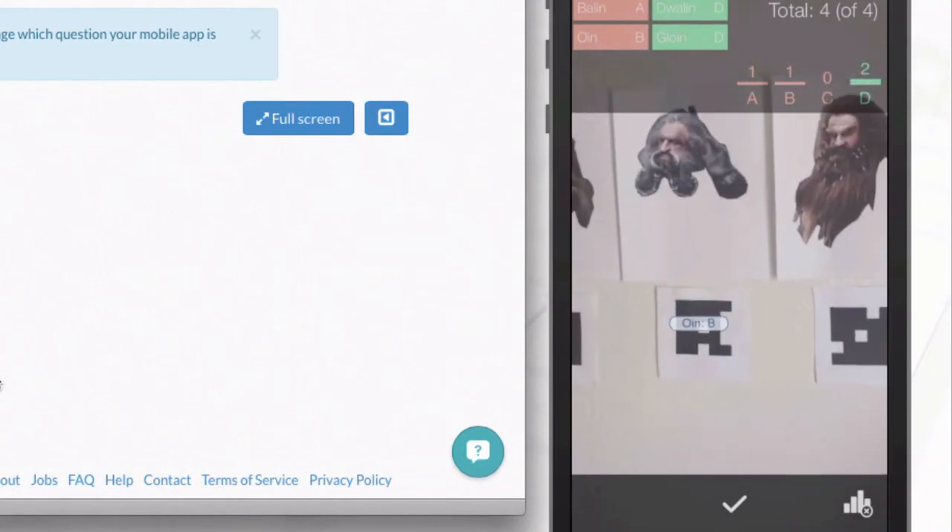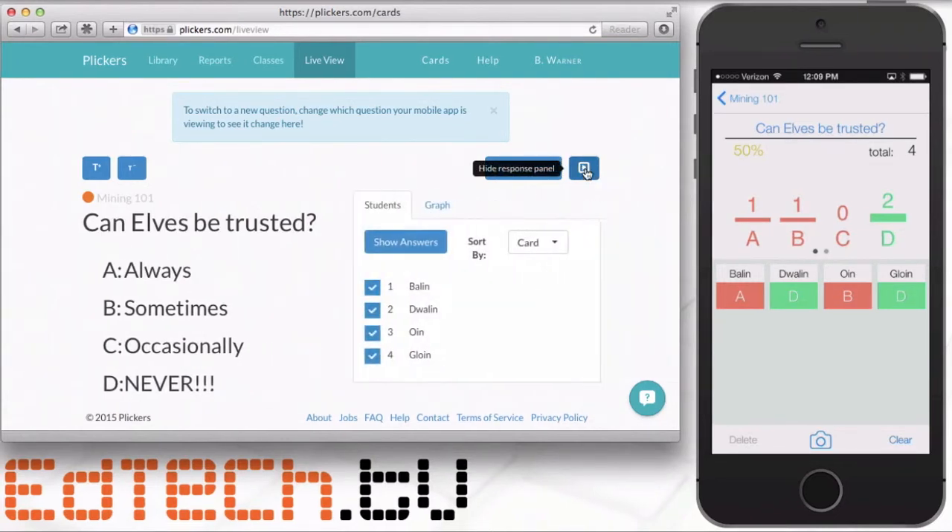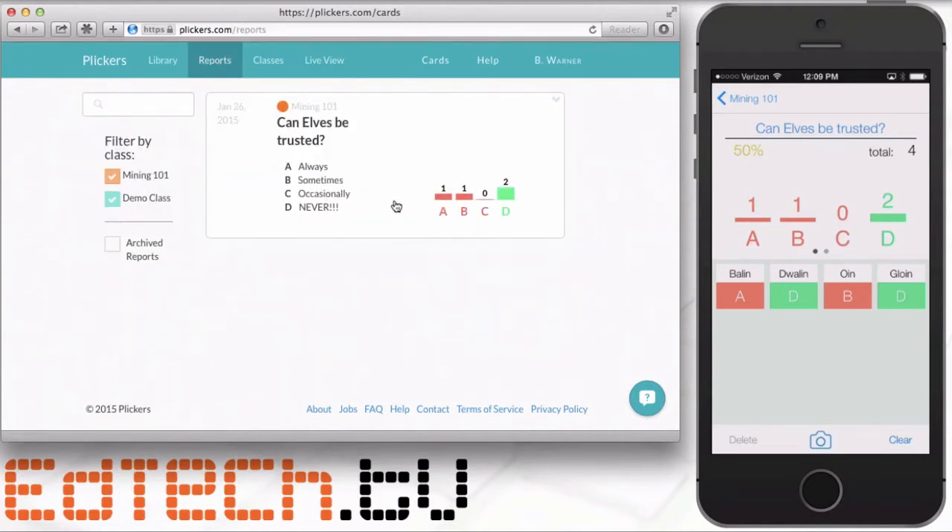I hit the check mark and the results are recorded. I can bring back the response panel to show all the answers made. I can also go to the Reports section to see who made what votes. The teacher only needs a phone and a computer — the students don't have to have anything. You don't have to choose a correct answer; you can run polls, or do true/false questions. This is excellent for teachers who aren't in a one-to-one district or where students can't afford devices.